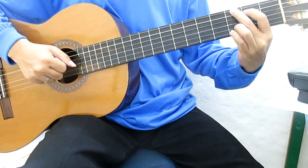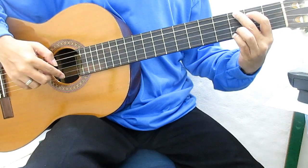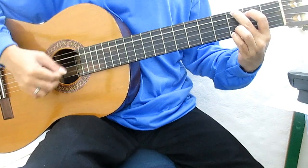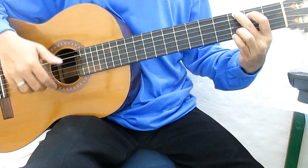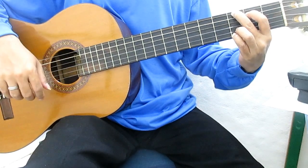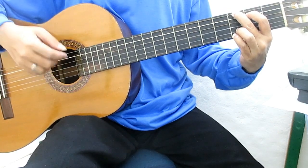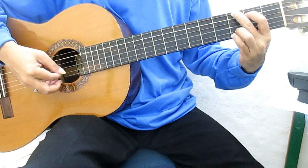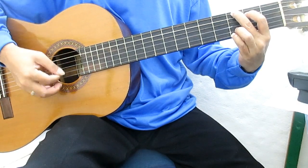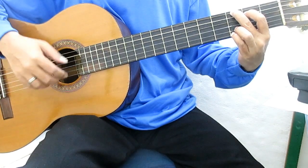Langkah ini tentu saja chord-nya D. Chord G: genjreng atau petik senar 6 sampai senar nomor 1. Petik senar 1, 2. 3, 2, 1. Genjreng atau petik senar 6 sampai senar nomor 2. Senar 1, 2.